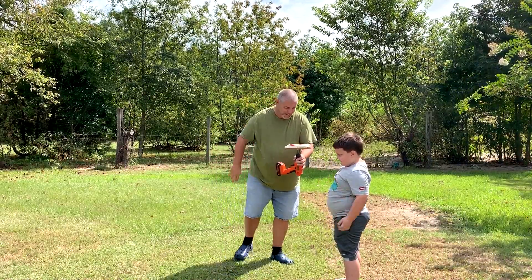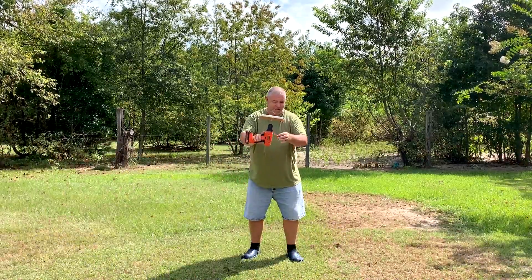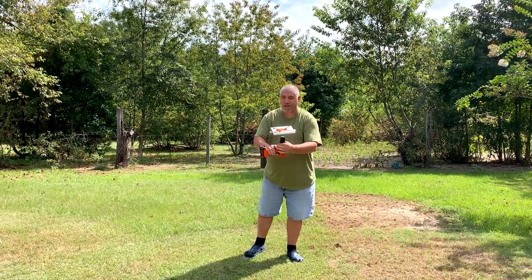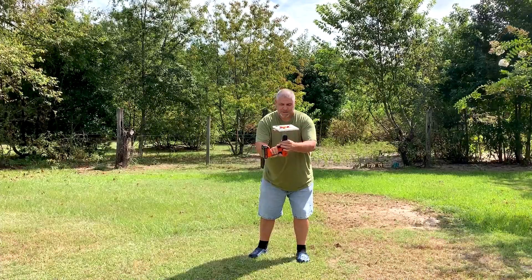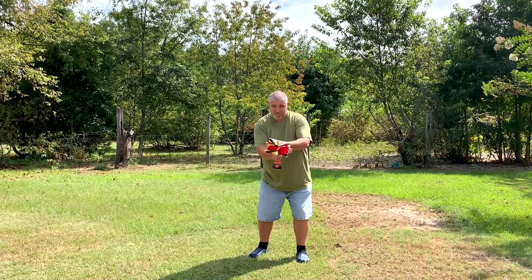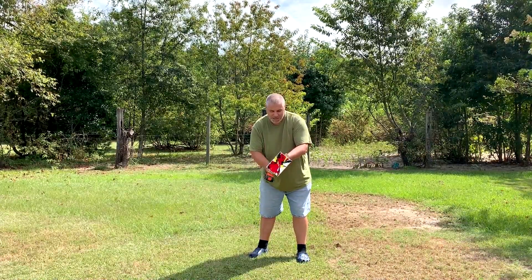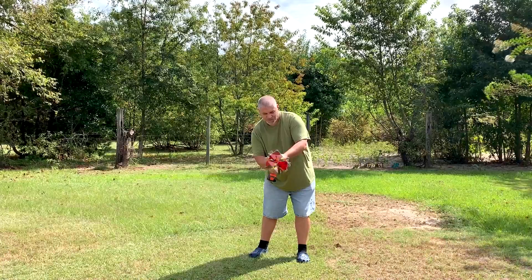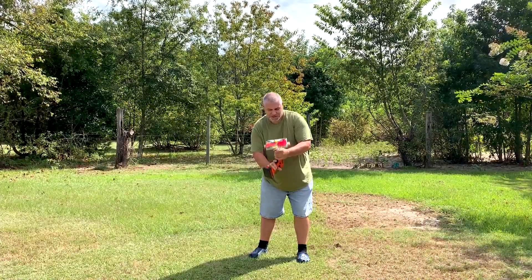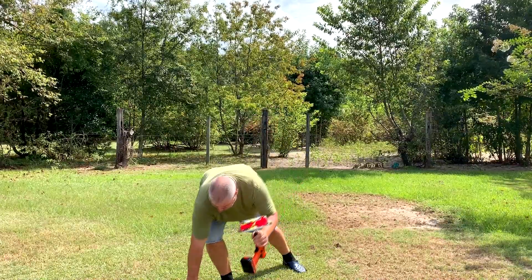So I'm not going to stand over here because I'm fixing to sling some paint, and this is going to be a mess. Ready? Yeah. I can already feel it hitting me in the head. Alright, let's put this in the little corner.